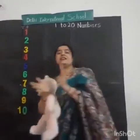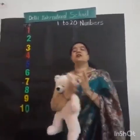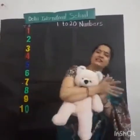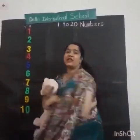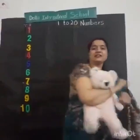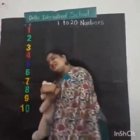Let us learn the numbers. We are gonna learn till 20. 11, 12, 13, 14, 15, 16, 17, 18, 19, 20.